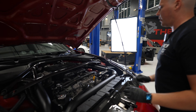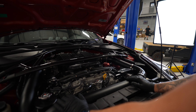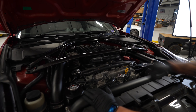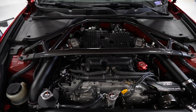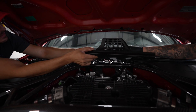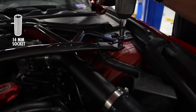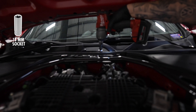First step is opening our hood and then we're going to remove our strut brace. We're very fortunate to have our Z1 strut brace here, but if you have a standard one, just remove the standard strut brace. That's about 14mm.